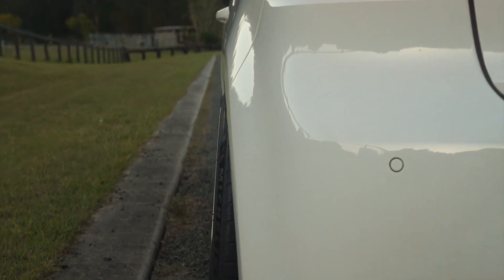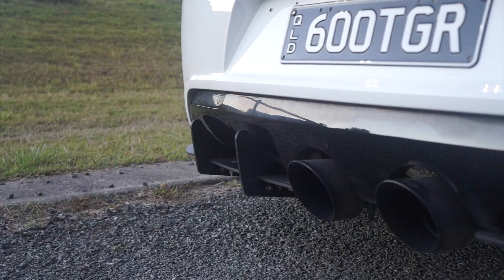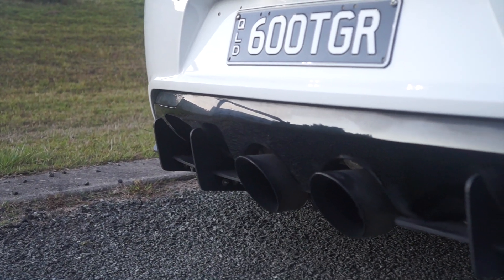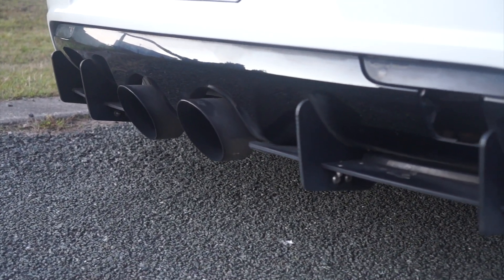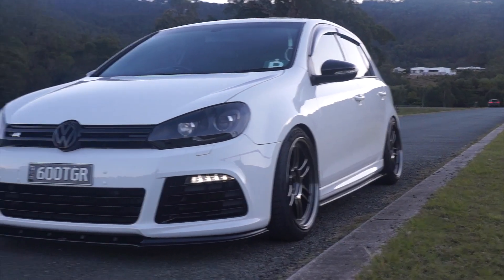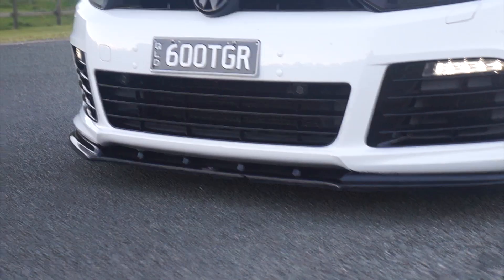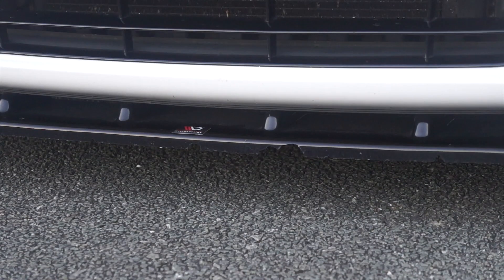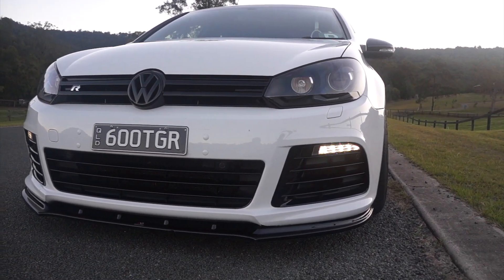So it's a pretty tight fitment but it just works. For the rest of the exterior I've got a full Maxton kit — a Maxton diffuser, Maxton front lip and sides as well. I've only had the front lip for about two weeks and as you can sort of see, already wrecked it. I knew that was going to happen but in my opinion this is the best looking front lip so it's worth it.